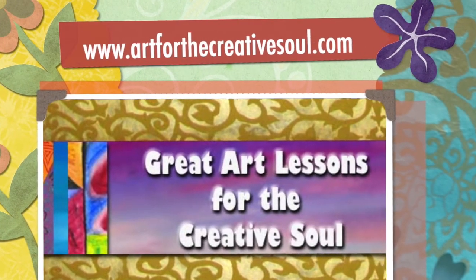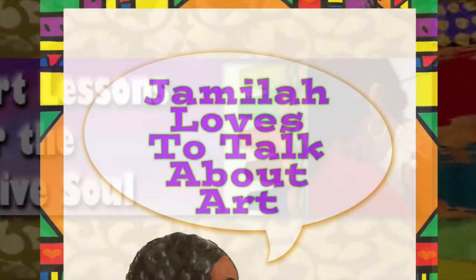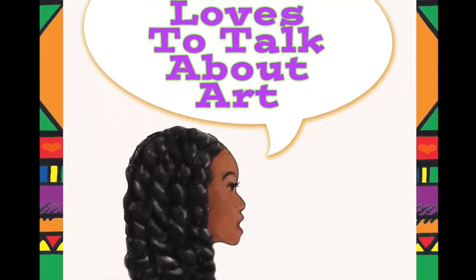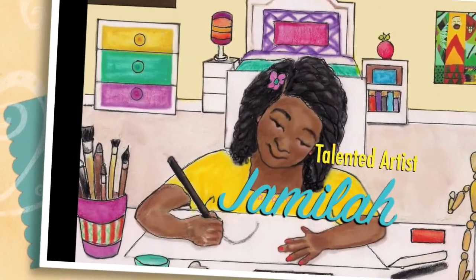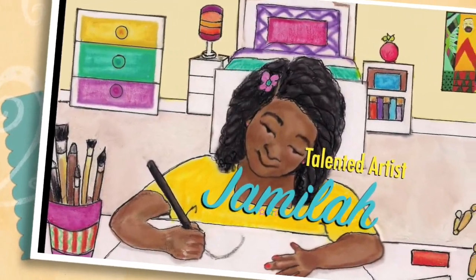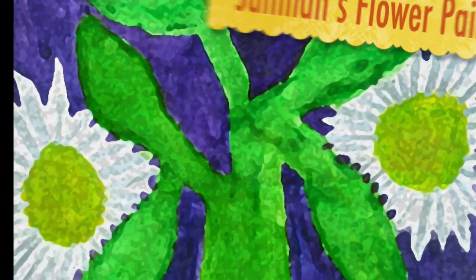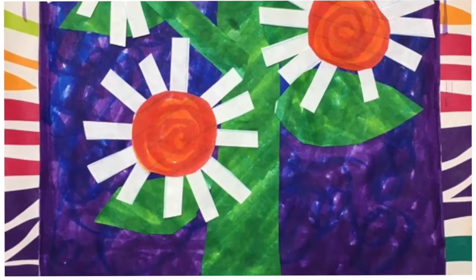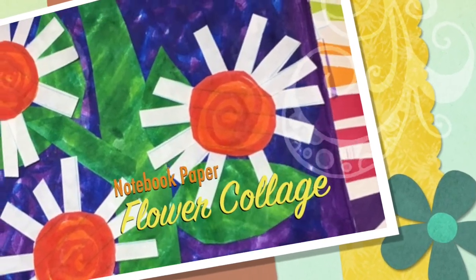Hi, this is Alisha McDaniel from ArtForTheCreativeSoul.com with a simple and fun art lesson today. This is from our children's book Jamila Loves to Talk About Art, and our main character Jamila loves to draw pictures of flowers because they are pretty. Here is a picture from the story, and this art lesson is called our notebook paper flower collage.